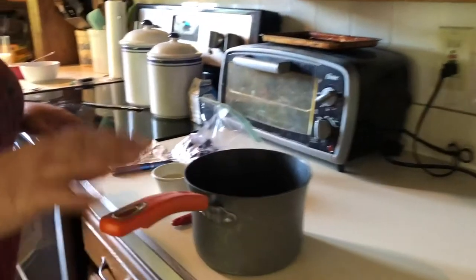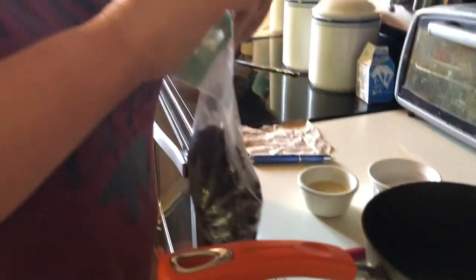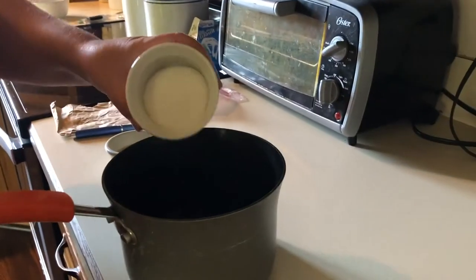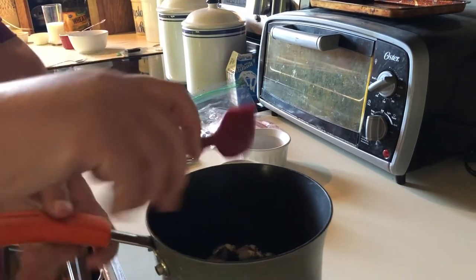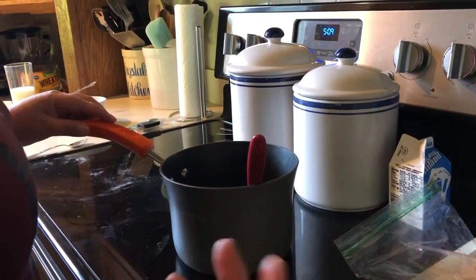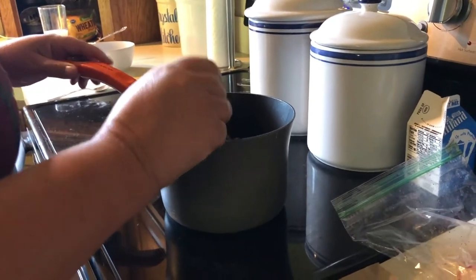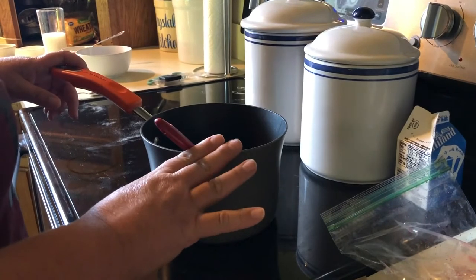To get started we need to make our blueberry topping. I've got a saucepan here. We have one and a half cups of frozen blueberries, a fourth of a cup of sugar, and two tablespoons of lemon juice. We're gonna stir that up and then put it on the stove. It's gonna cook on really low heat for maybe about 15 to 20 minutes until the blueberries start popping open. Make sure to keep a close eye on it, keep it stirred, and make sure it doesn't burn or stick.